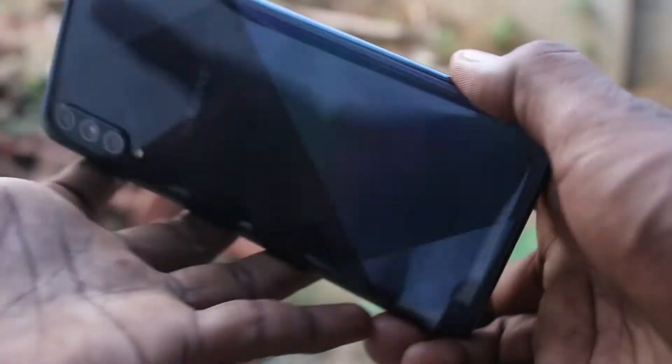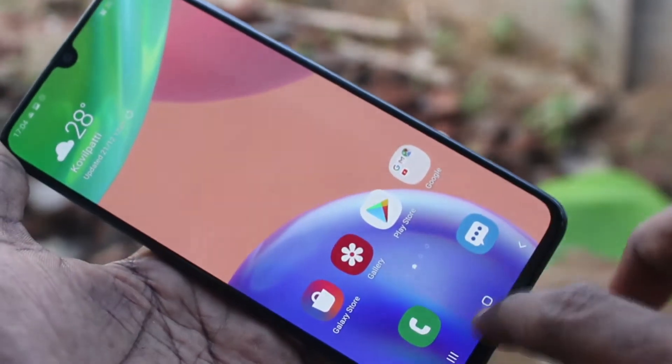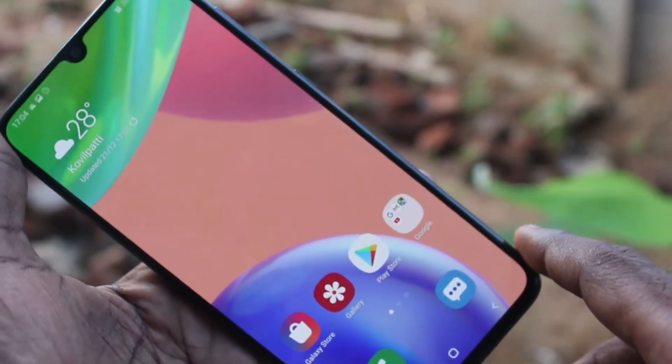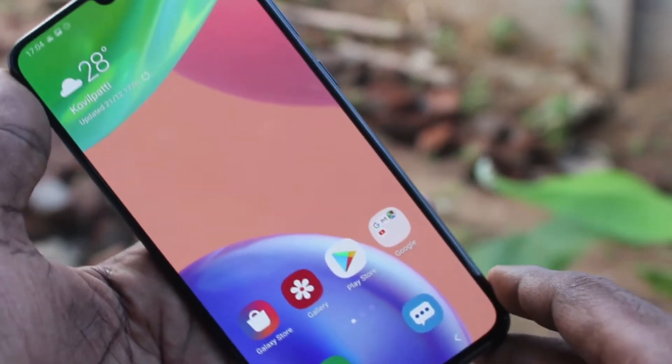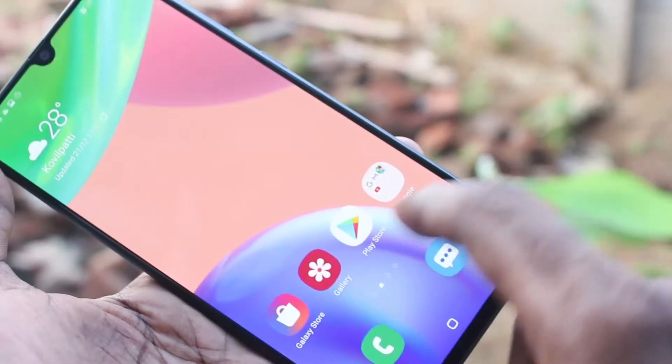Hello friends, welcome to Famstack. This is the Samsung Galaxy S70s smartphone. In this video you will learn how you can use panorama mode for taking pictures on your Samsung Galaxy S70s. First of all, you need to open the camera on your phone.